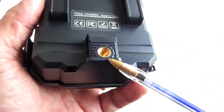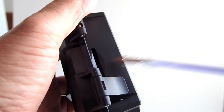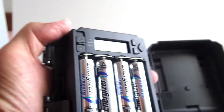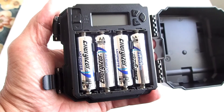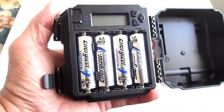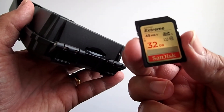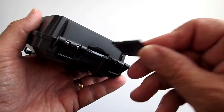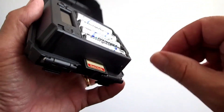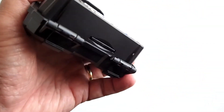This is a tripod mount. There is another hole to run a cable lock through. Here is where you put a standard size SD card, not included. Here are the four batteries — it is recommended to use Energizer AA lithium batteries to obtain the maximum battery life. Insert the SD card; it uses a standard SD card, class 6 or higher, with a capacity of up to 32GB. This is a SanDisk Extreme Class 10 32GB card.